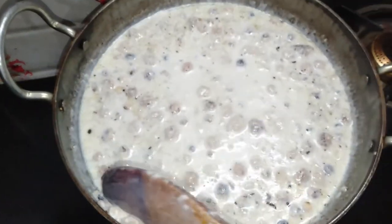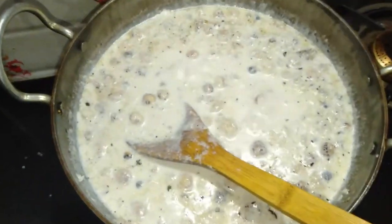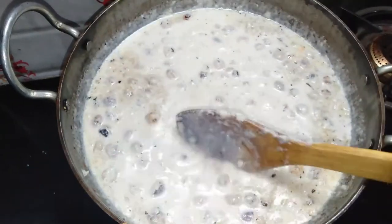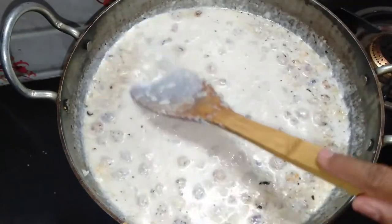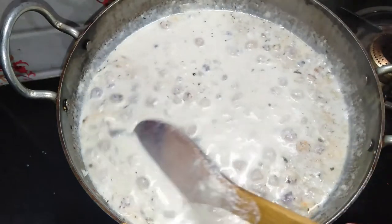We need to put in a little effort here — just a little effort in the cooking. The consistency of the food will improve. We will cook it for almost 10 minutes. In a few minutes, the food will thicken up properly.